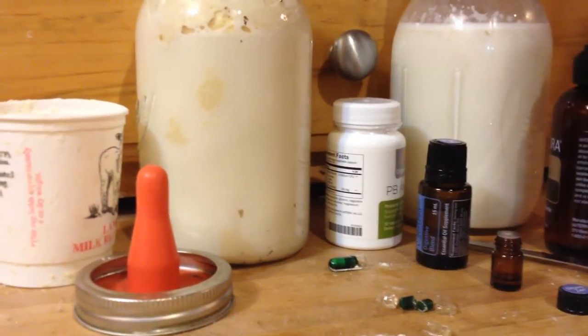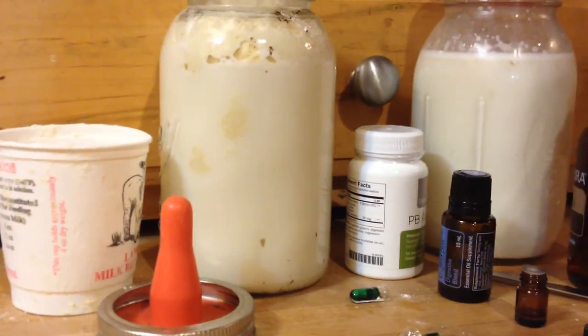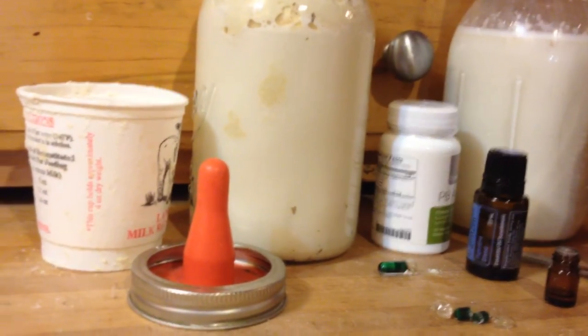Hey, Charlotte Reed here. Welcome to The Ranch. So I had a special request the other day — one of my team members asked what I did for my bottle baby goats, because I actually have four bottle bum babies at the moment.